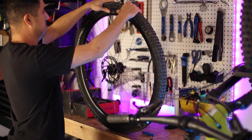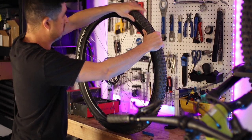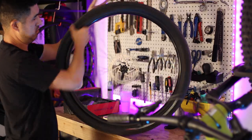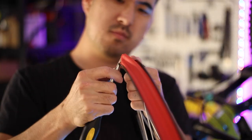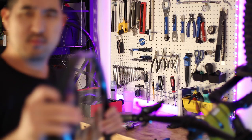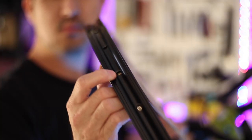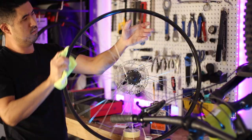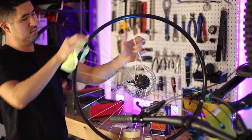After you deflate the stock tire and break the tire bead by pressing the tire sidewalls toward the center of the rim, a tire lever will help you to remove the stock tube and tire. You also need to remove the stock rim strip, which only serves as a barrier between the inner tube and the sometimes sharp edges of the spoke holes. You want to make sure not to confuse the rim strip with tubeless tape, as a rim strip won't be sufficient to create an airtight seal required by tubeless tires. Clean the bare rim with some alcohol and you're basically ready to move on.